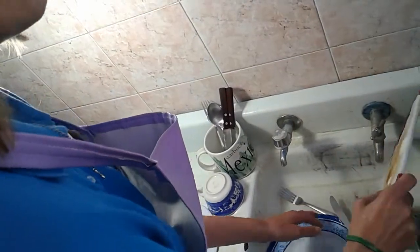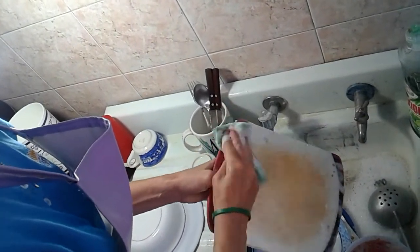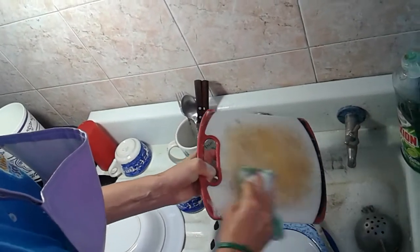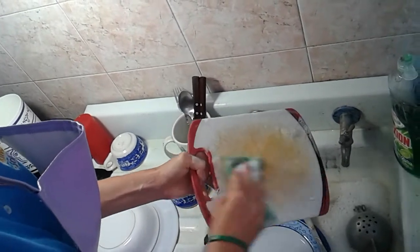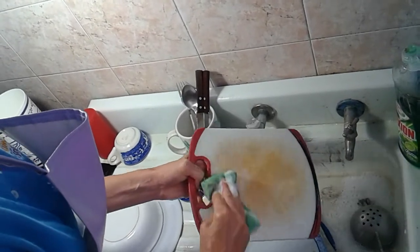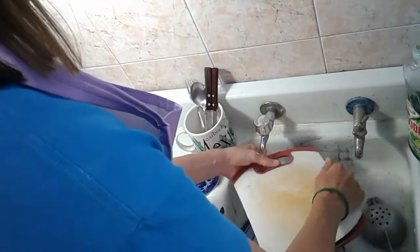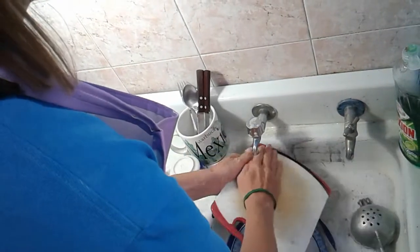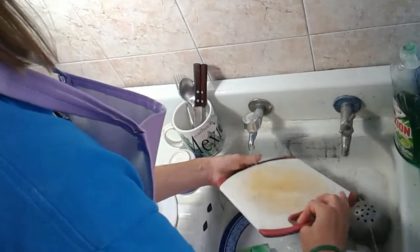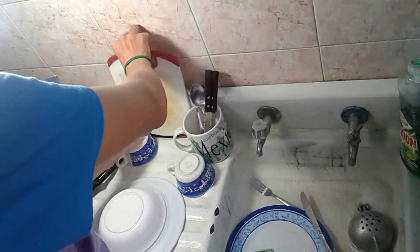The last thing I'll wash is the cutting board. I use the sponge to apply detergent. Since I can't see, I scrub it maybe a little too much — but better more than less in our case. I wash both sides and rinse it out, then put it in its place, leaning it against the wall.